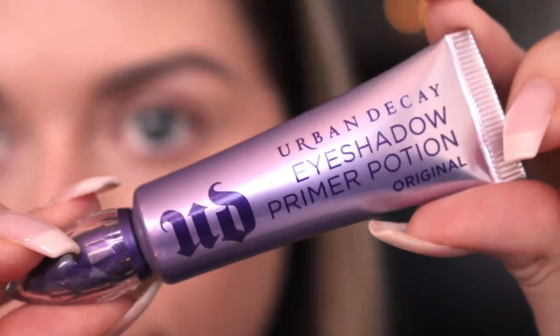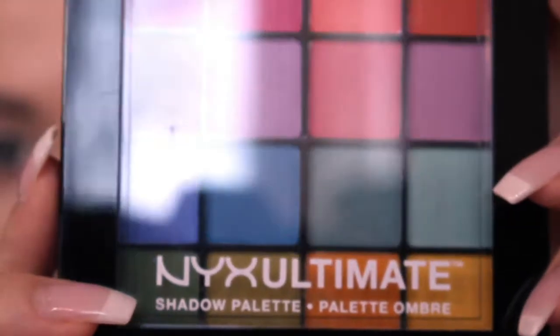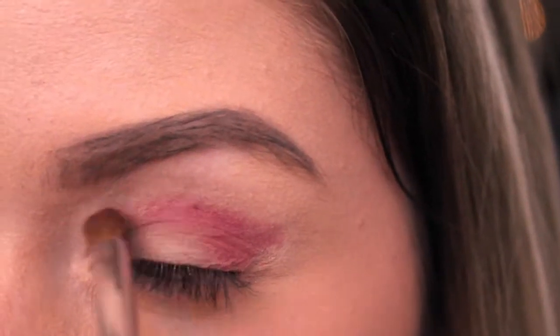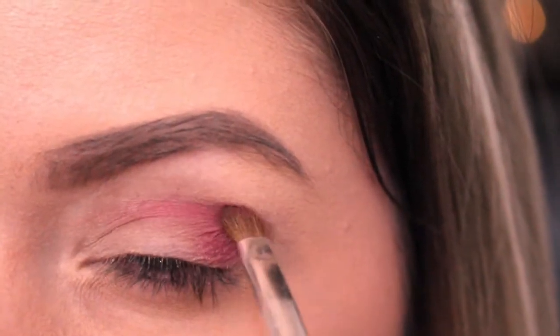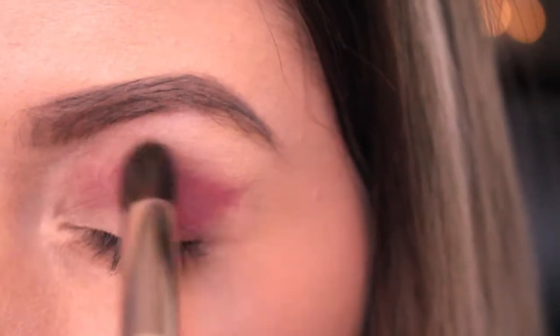I already did my foundation, eyebrows and bronzing so first I'm applying Urban Decay's Primer Potion all over my eyes. Next I'm taking this reddish pink eyeshadow from the NYX Brides palette and applying it on my eyelid leaving the center out. I'm also applying it under my waterline and blending everything out.